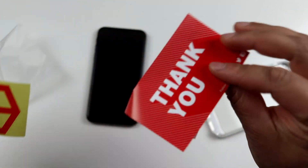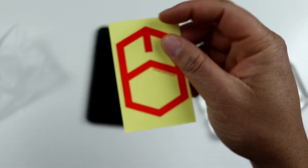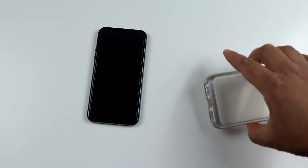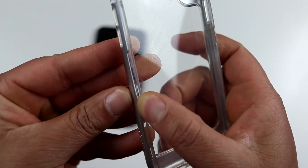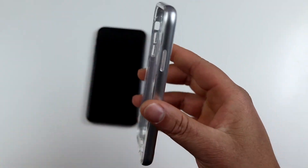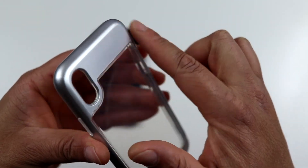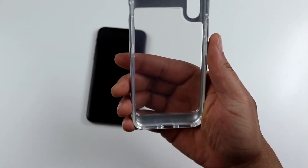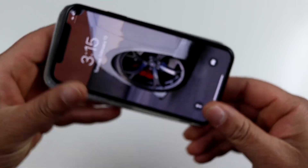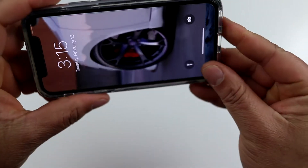In the packaging you get a thank you card, which is always pretty cool, and a password sticker if you're into that. But we're here for the case. This is basically a two-part case — you don't have to separate them to install it. It has a clear back and comes with various different plastic frames that go around it. Let's go ahead and pop it on the iPhone and see how it fits.